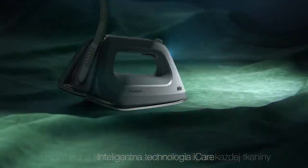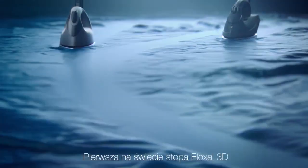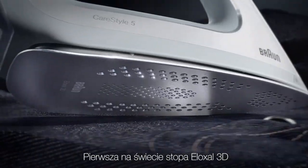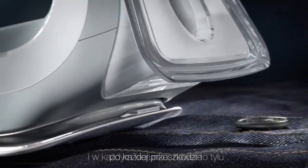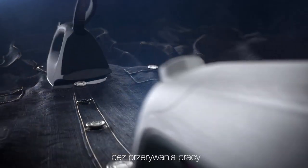Smart eye care technology sets the perfect temperature for every fabric. With the world's first 3D Eloxil soleplate, the CareStyle 5 glides effortlessly over all obstacles in every direction — even backwards — without getting stuck.